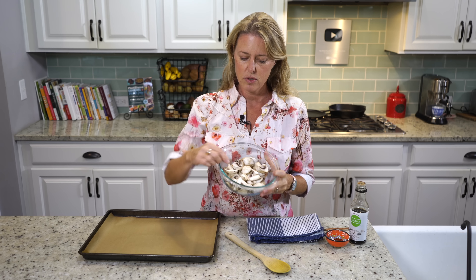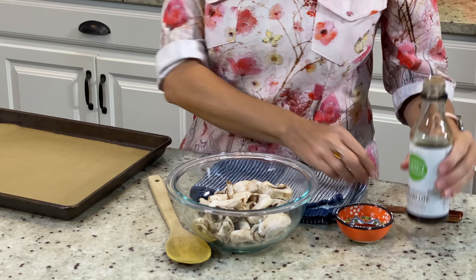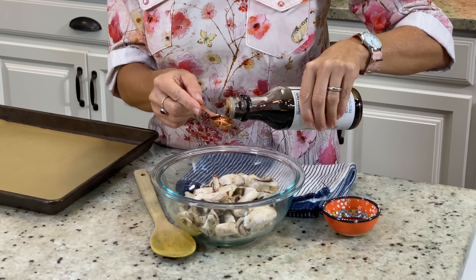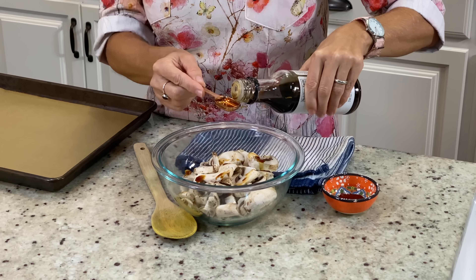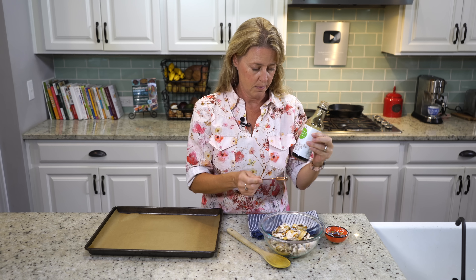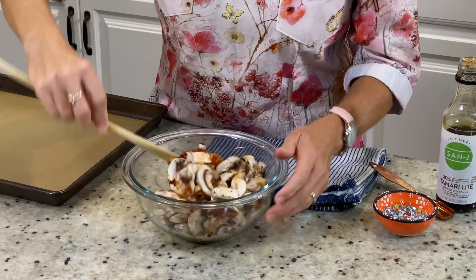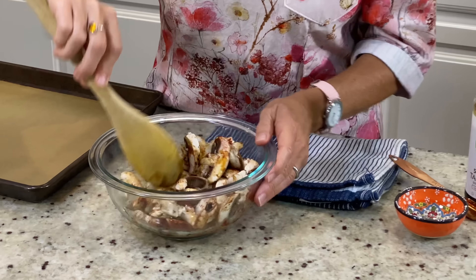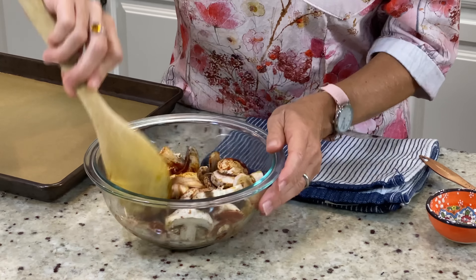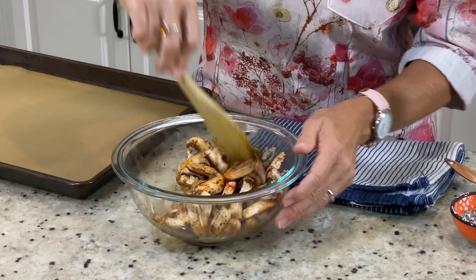I have 8 ounces of mushrooms — just sliced regular button mushrooms. We're going to add 2 teaspoons of tamari. This is a low-sodium tamari, but you can use regular strength or soy sauce — that'll work just the same. And then we have a teaspoon of smoked paprika. This is going to emulate that smoky flavor that bacon has — a little bit salty, a little bit smoky. Just mix them up pretty good so they're all evenly coated.